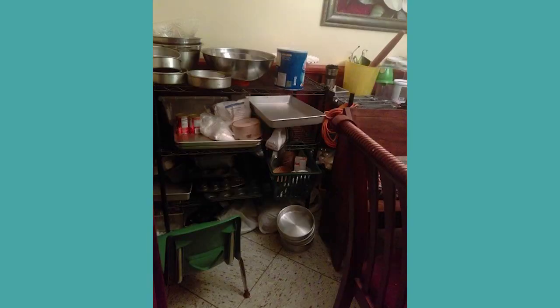So the first thing I would do is have her purge. But she already owned a baker's rack, which is one thing I would have suggested anyway, because that's where the containers come in to start containing everything.